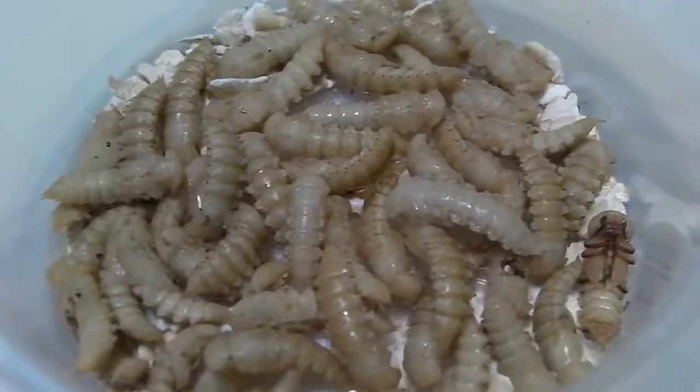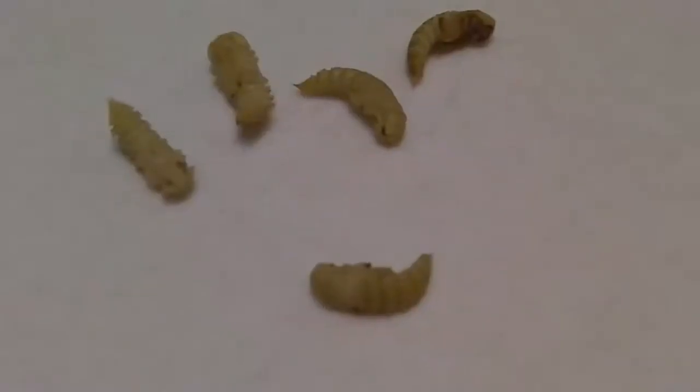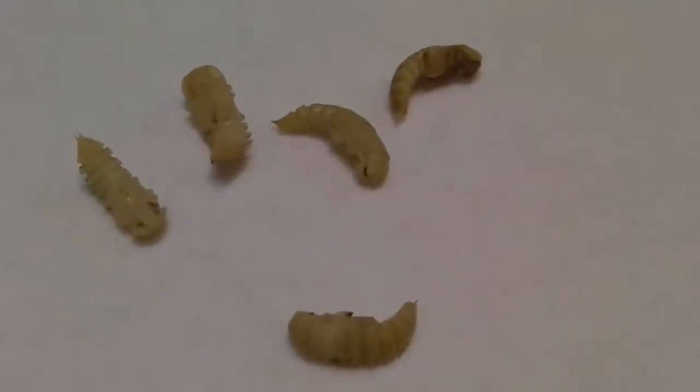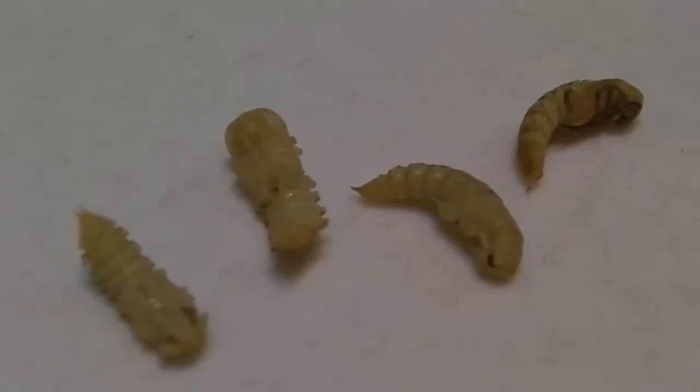It then enters the pupa stage. This stage lasts about 2 to 3 weeks. The pupa does not eat and seems inactive, but it is transforming itself into an adult.